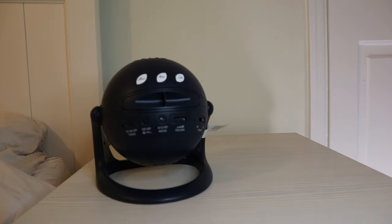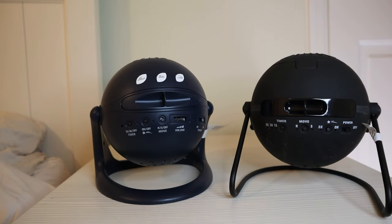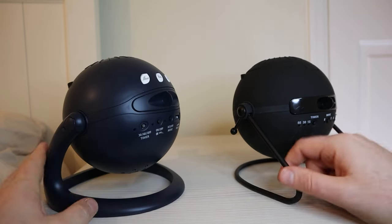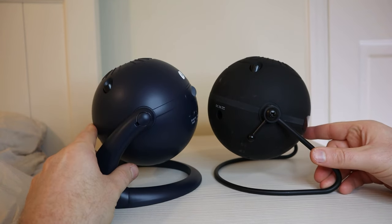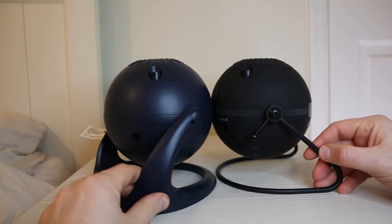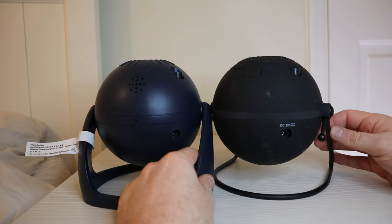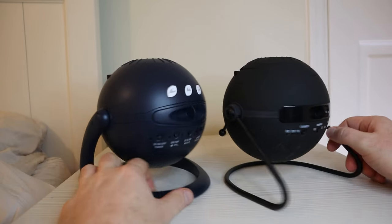This is the Sega Homestar Matataki versus the Flux, two very popular units with some key differences. In terms of design they're both very similar — both spherical and sitting on rotating legs. You can hear the Matataki clicks, so it has set positions, whereas the Flux has a more free rotation. The Flux also sits on metal legs whereas the Matataki is plastic, and it has a blue look whereas the Flux is black.